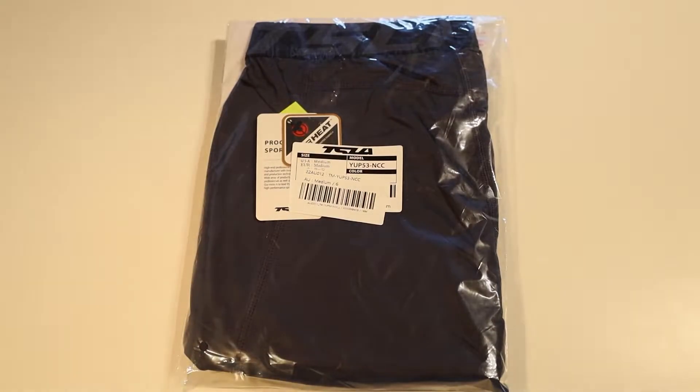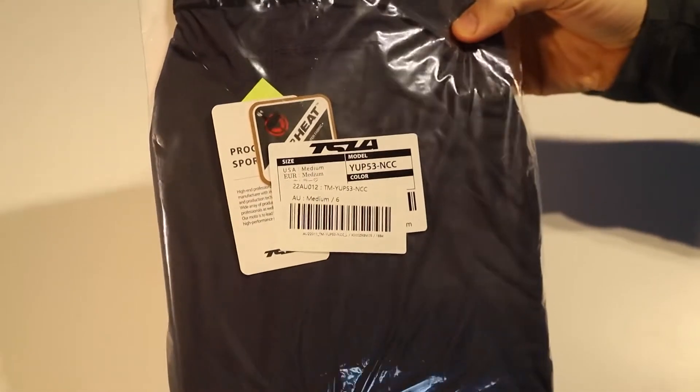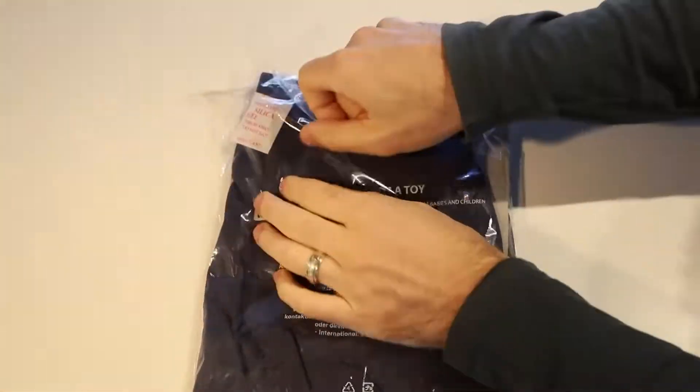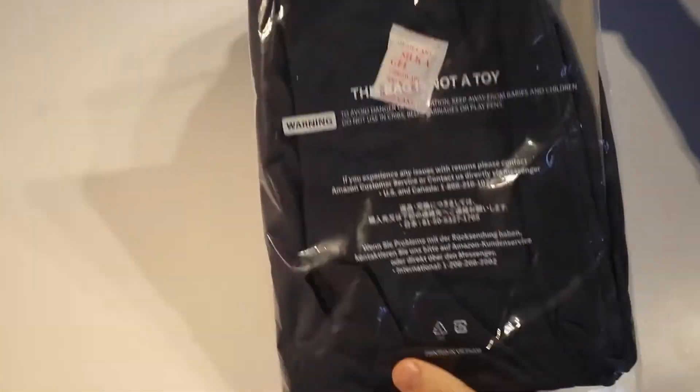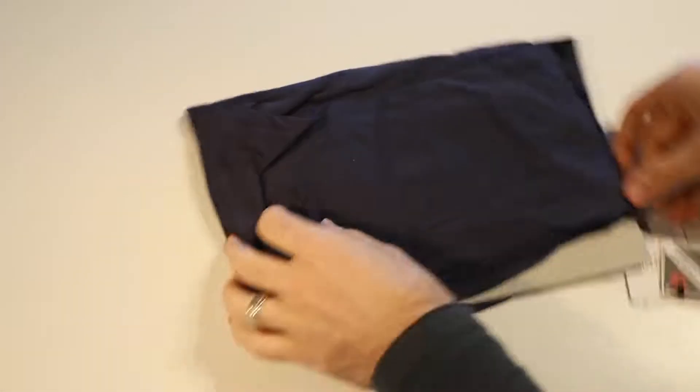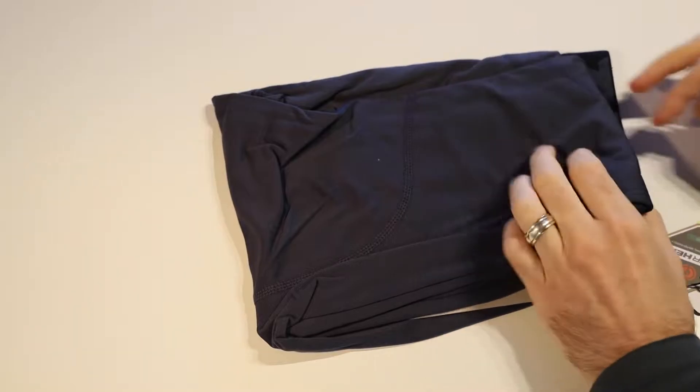These are the Tesla TSLA Men's Thermal Compression Pants in the grey colour. These are advertised as a base layer bottom or running tight and they are made from 88% polyester, 12% elastane and are made in Vietnam.